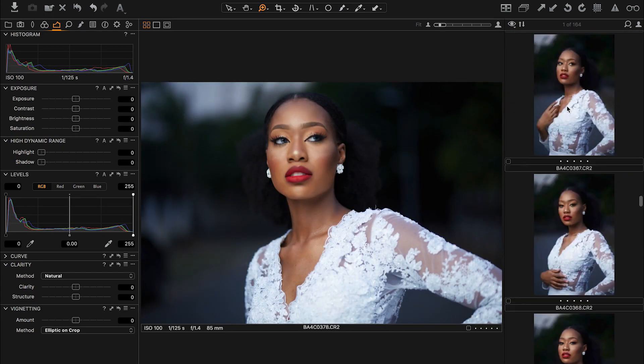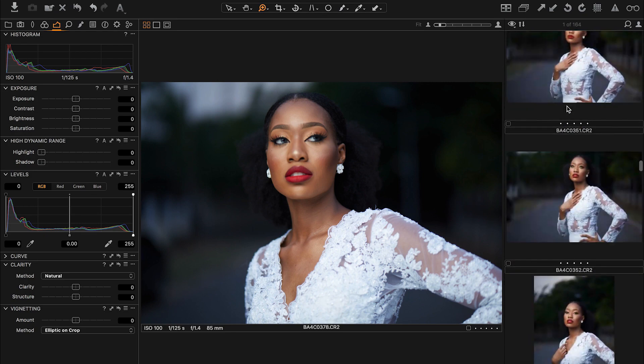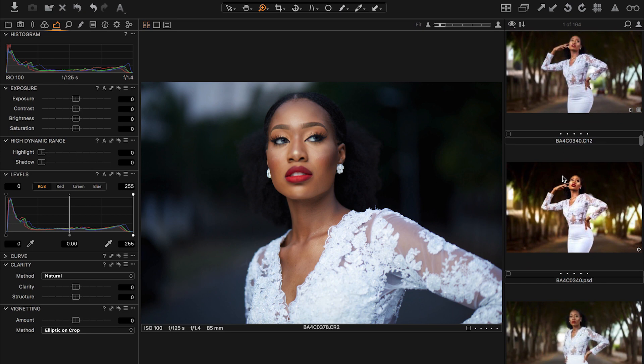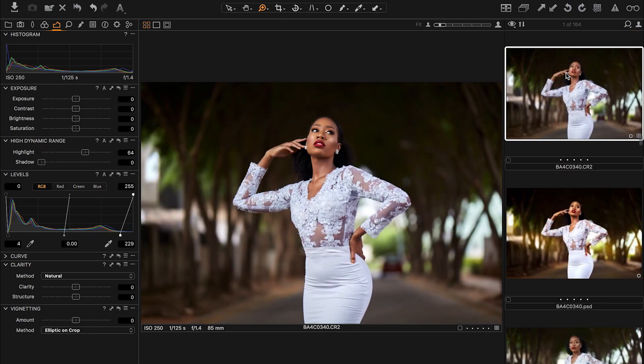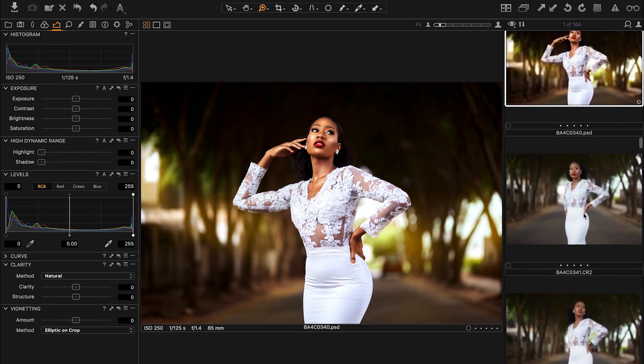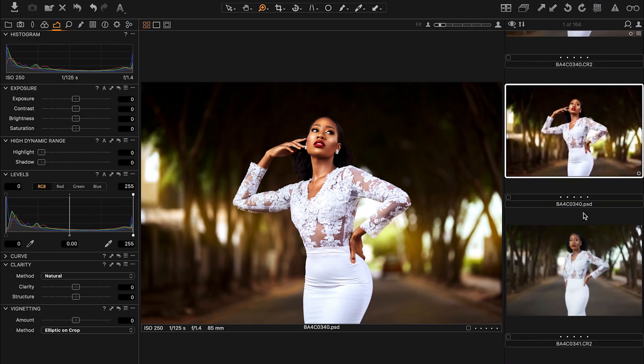I have one up here that I really like — this is it right here. I've done a few Capture One edits, but this is the final image. If you want to see exactly how I retouched and color graded this image, let me know in the comments below and I'll definitely do a video to show you guys that.